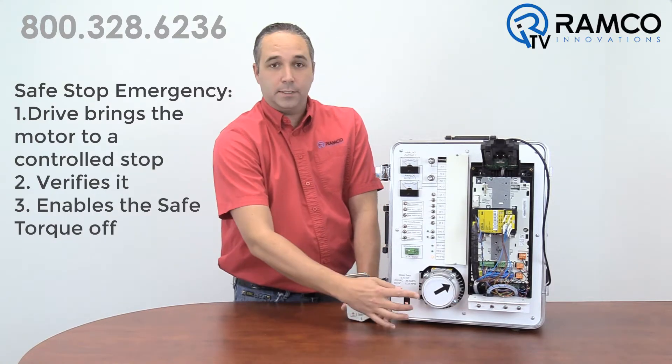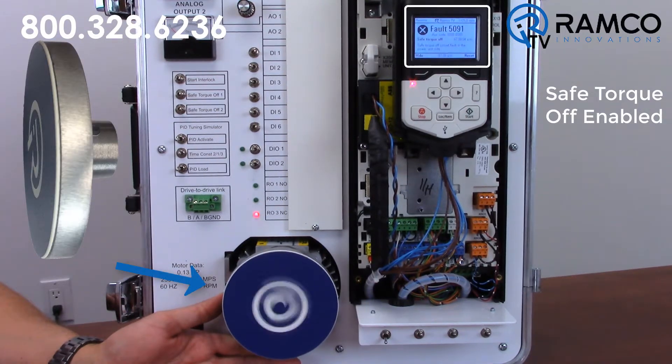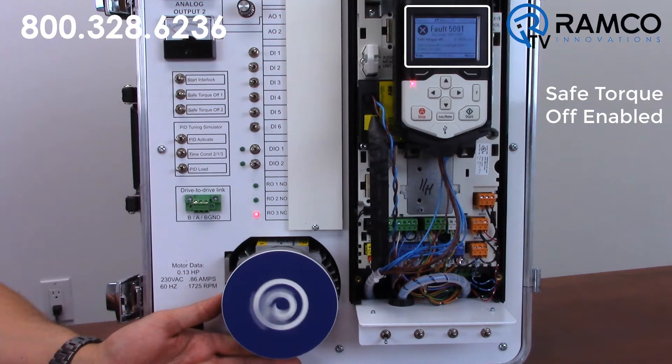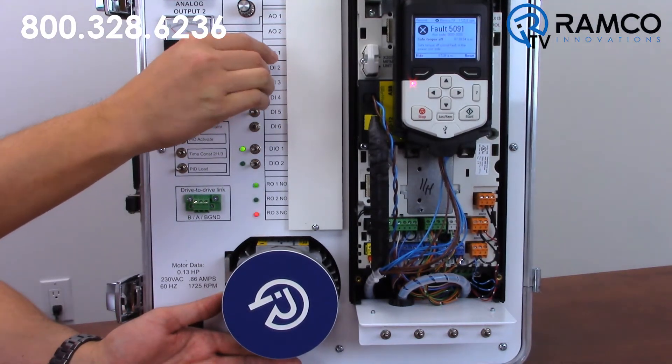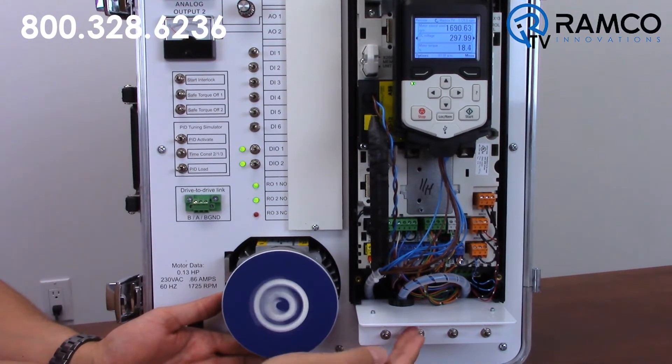Not very dramatic with this little plastic wheel, so let's try this again. I have added a half-inch thick steel plate to this motor. Now the coast to stop takes quite a while, but my safe stop emergency still executes in the same controlled manner.